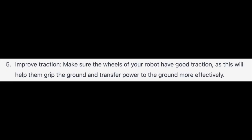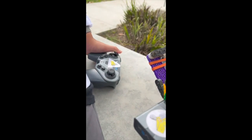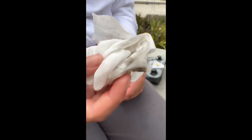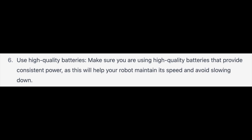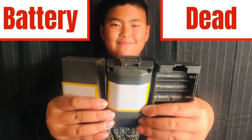Tip 5: improve traction. We have made a video on how to quickly clean the wheels — it's very efficient, you should definitely check it out on this channel. Tip 6: use high-quality batteries. We also made a video on this. Hey look, it's old me! Check it out on this channel.